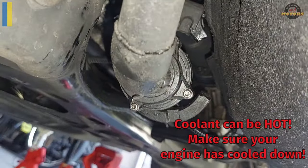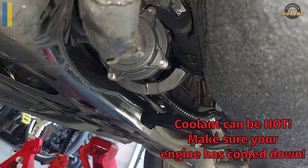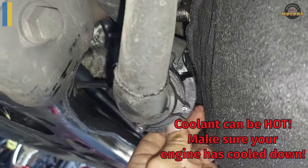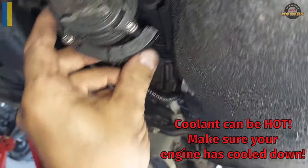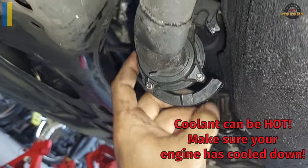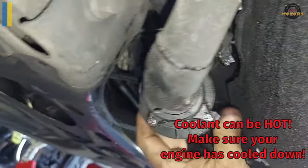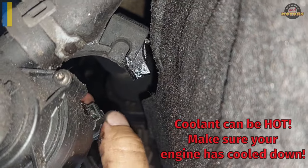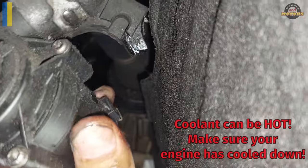Before I show you the results of my repair: this bracket is broken — it's a soft plastic bracket that holds it. Same as here — this one is whole, this one is broken. I don't think it matters that much. It's fairly simple to replace — there is a plug here, let me show you better.